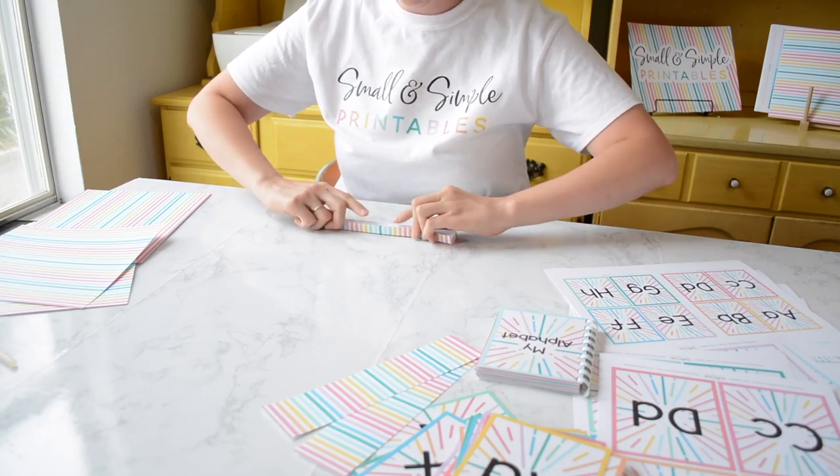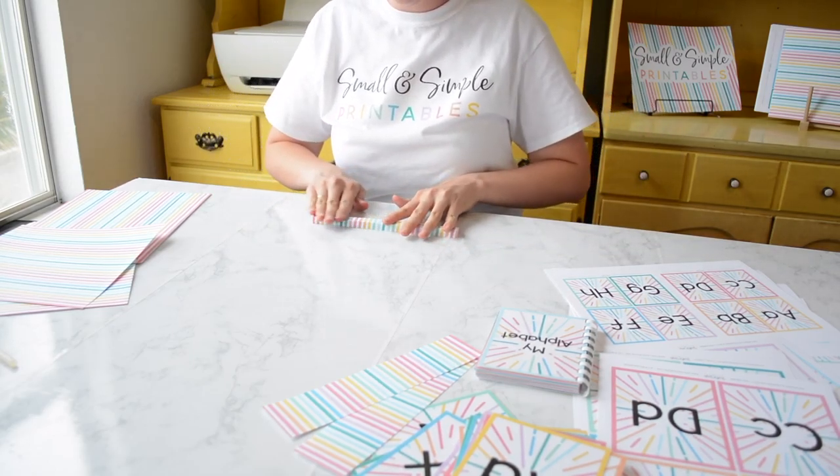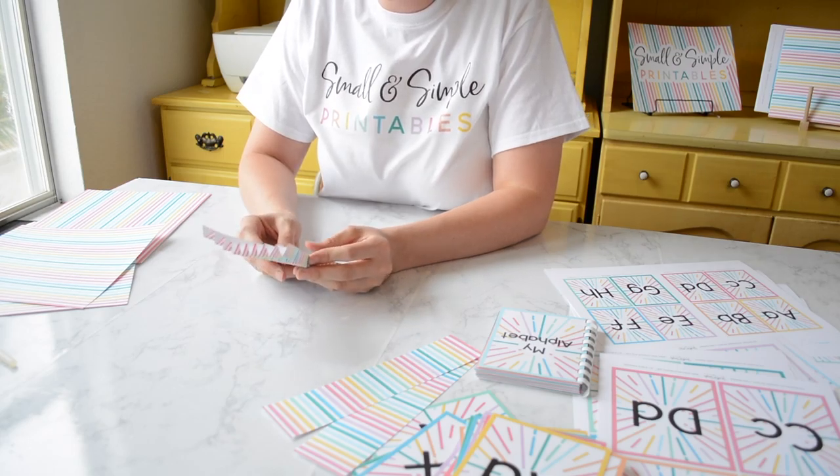Using that scoring mark that we did right in the middle, you're going to go ahead and pinch it right there. This is what's going to give us our fan shape.